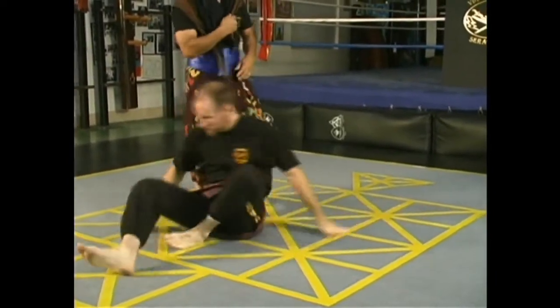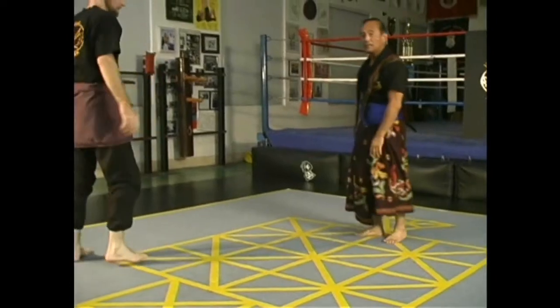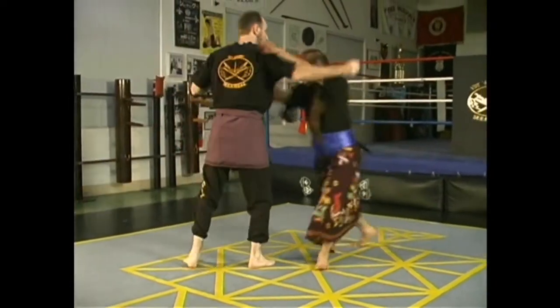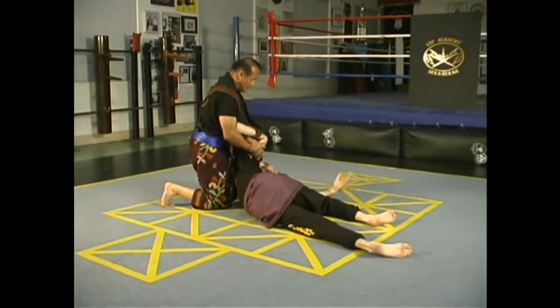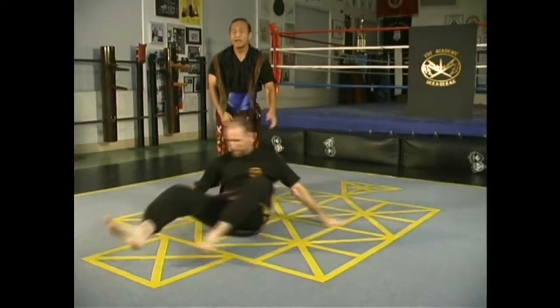The other variation is very similar in Sambut number 8. You move it, and you actually hit the throat here, face to the rear, and lock it up. That's the two variations of Sambut 8.